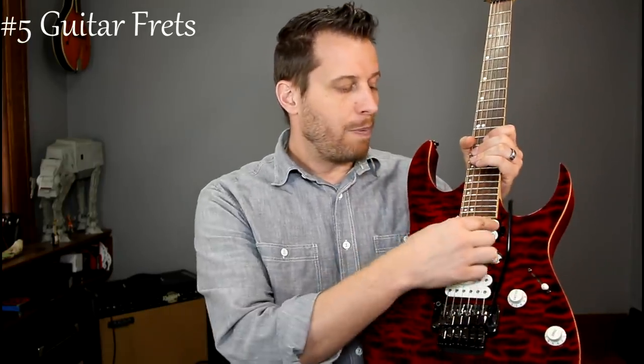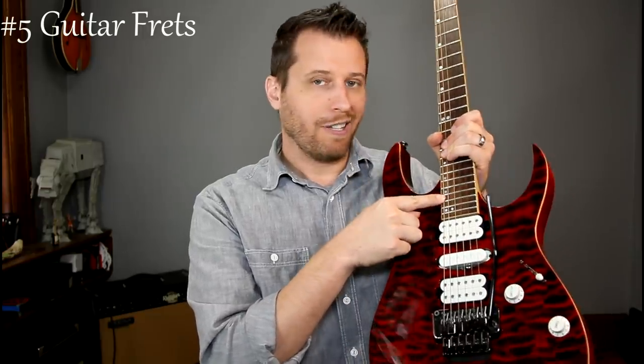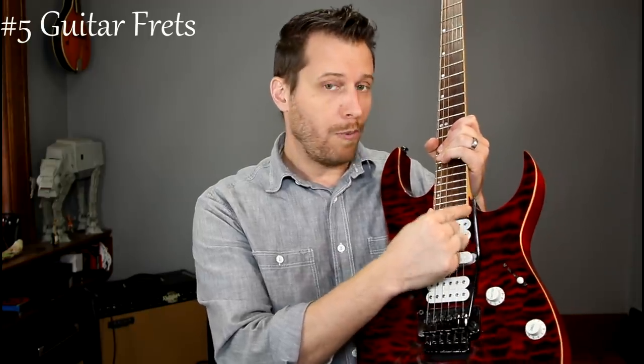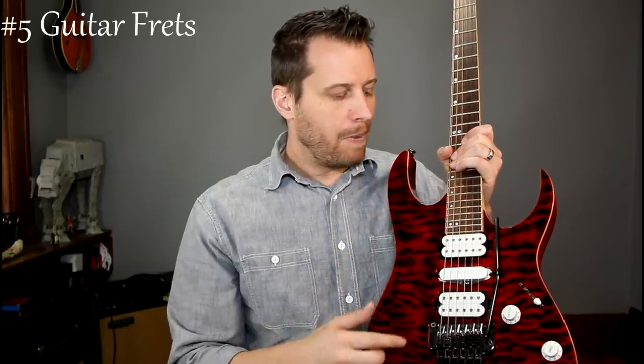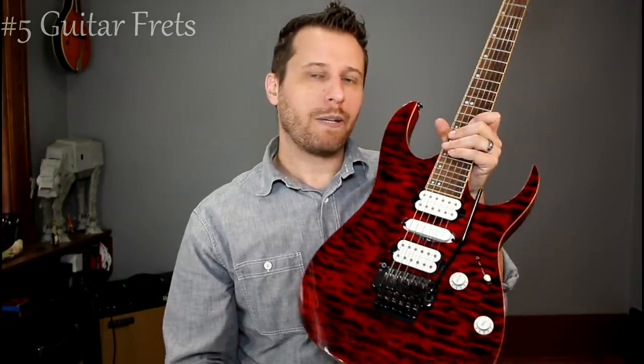With 24 frets, your pickups are forced a little bit further back. If you just had 22 frets like on a Les Paul, the neck pickup could actually be shifted forward, which gives you a warmer sound. When you have 24 frets, it's kind of a trade-off — it gives you more scale options but it does affect the tone of the neck pickup, which tends to be slightly brighter.